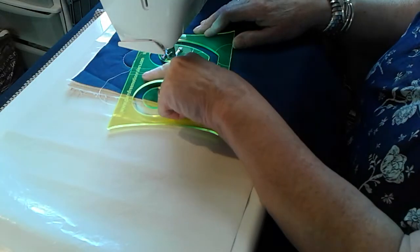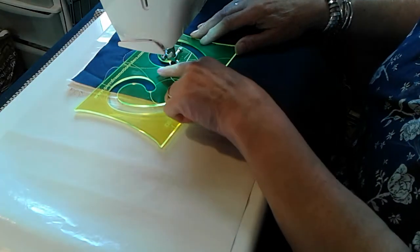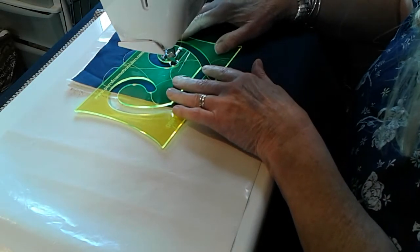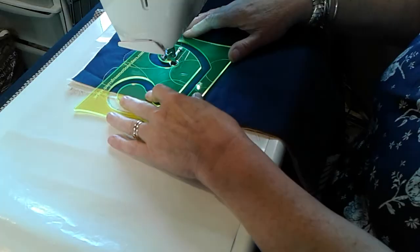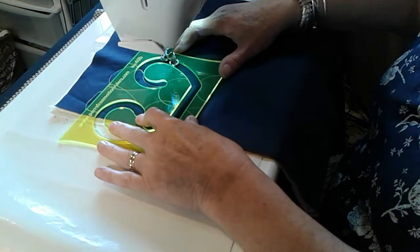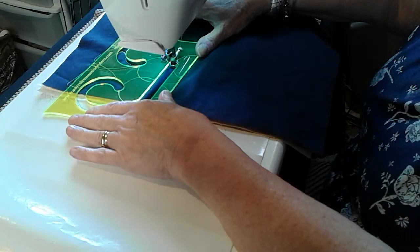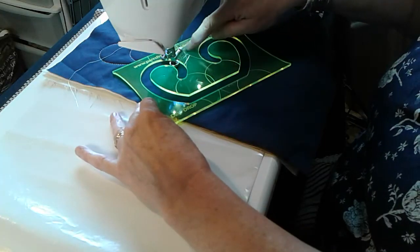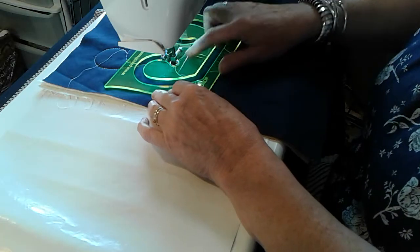...that scroll line, and it sits on the tail that you've just stitched. Make sure that the ruler is snug into the foot, and then when you stitch the next curl it will join onto where you started. Needle down — slide around and put that scroll line onto the tail of what you've just sewn, snug in.